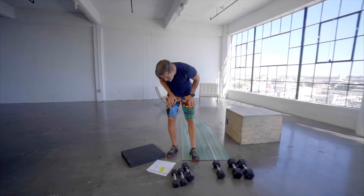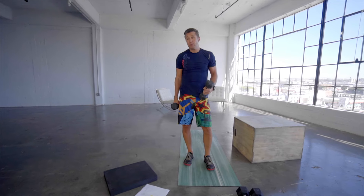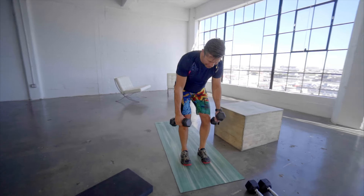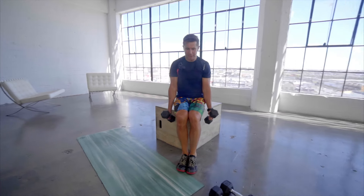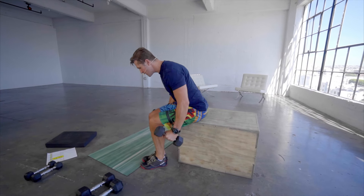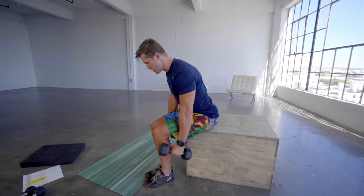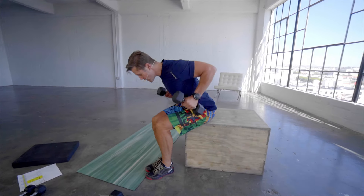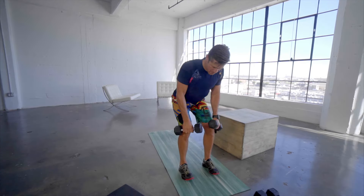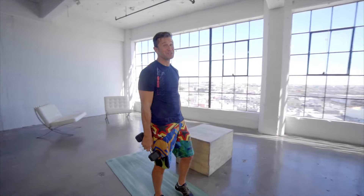Moving on to the next exercise right away — we've got a bent over row. I think you guys should probably go heavy on this, but if not, go for endurance, but go for form. Form first. Roll the shoulders back and down. Level one: feet together, knees together, shoulders back and down. Neutral spine — if you start rounding, push the chest through, double chin. Level two: knees drive outward, fire the glutes. 40 seconds — trust me, 40 seconds turns into a long time.